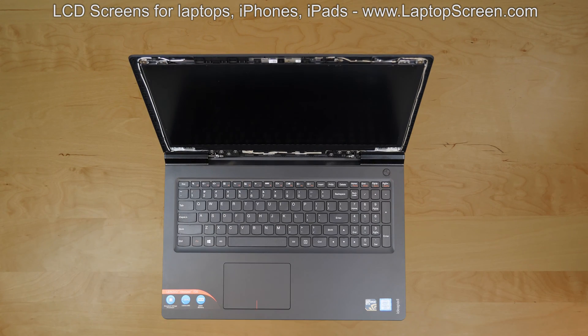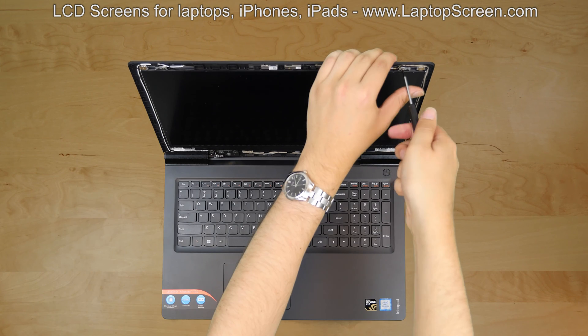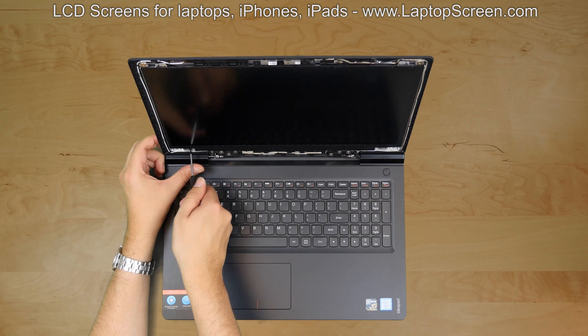Put the bezel aside. The LCD panel is held in place by four Phillips screws. Remove two top screws, then the two bottom screws.